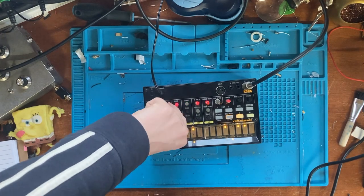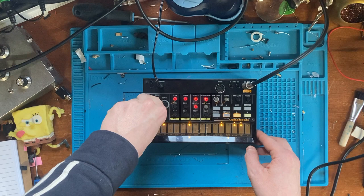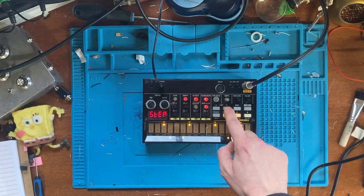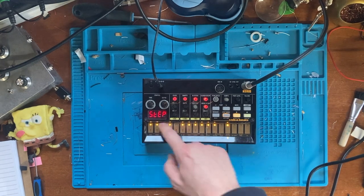I actually modded this Volca Beats about a month ago and I uploaded a jam video before this video, so if you're keen to check out how this sounds in a techno setting with an MS-20 and a Space Echo, check it out - I'll link it just below. Thanks again, see you later.